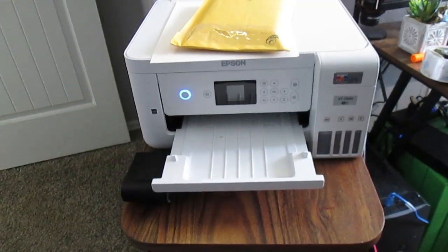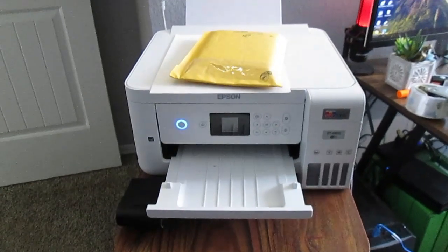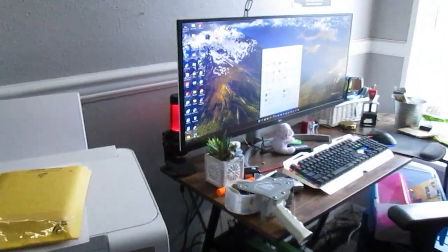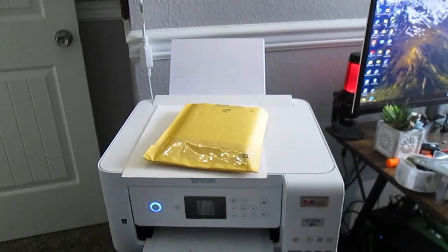This is about the Epson envelope printing problem. This is all set — my computer is all set for printing 8½ by 11 paper.